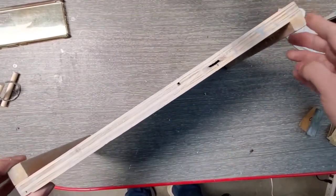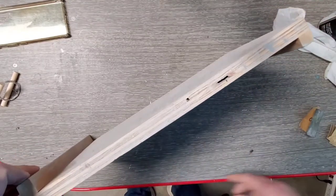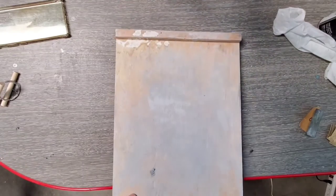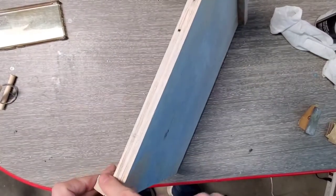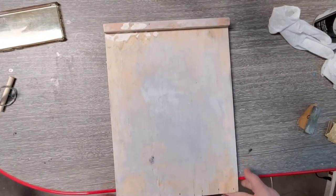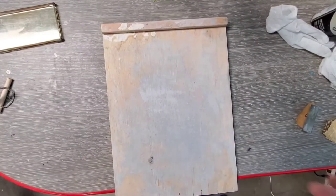Right here I have a bench hook. I use these in my classroom because my tables are not great for ceramics. You take this little hook and you can ram it up to the table, and it'll keep your work surface from sliding all over the place while we wedge our clay.